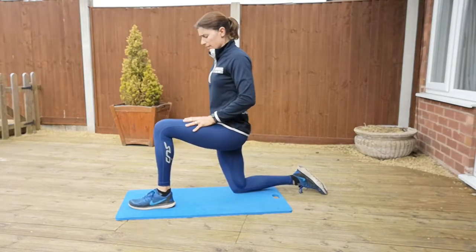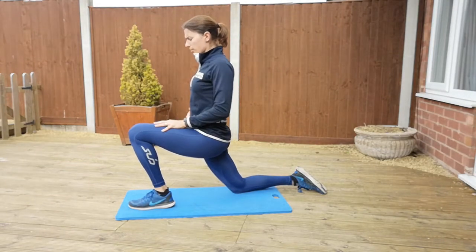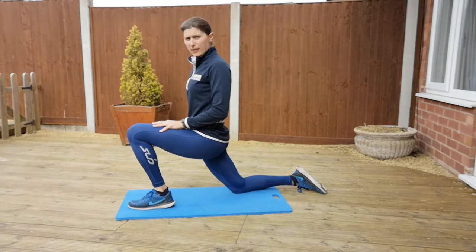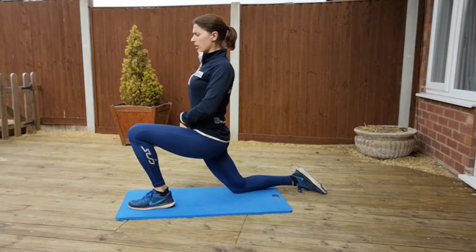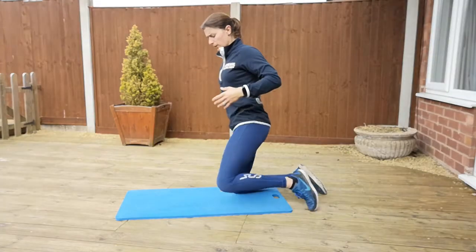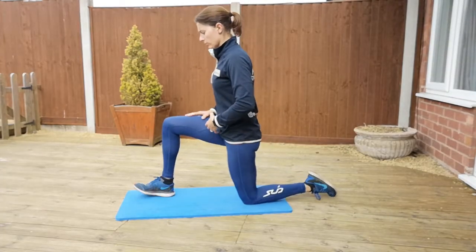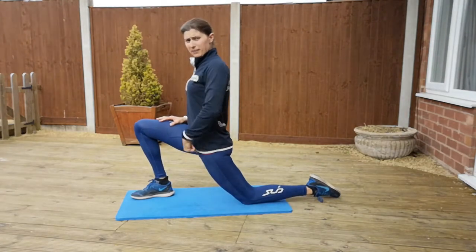From there, gently push forward keeping your torso nice and upright, and you'll feel that stretch down that bottom leg. Make sure your torso is nice and upright — if you're hunching you'll feel that stretch coming right up out of your middle. Do it on one side, make sure you do it on the other. Back foot relaxed, gently push into it and you'll feel the stretch coming up.